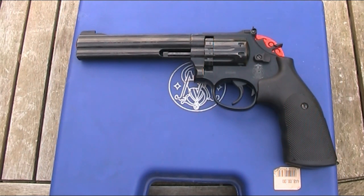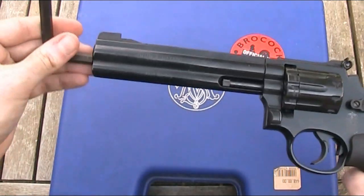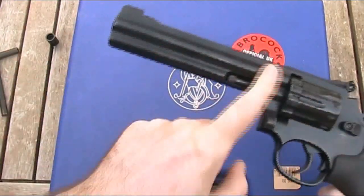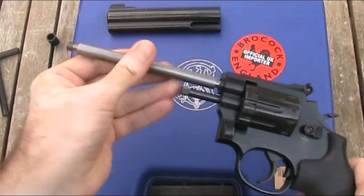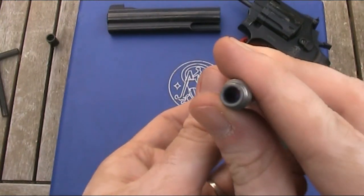Whilst you can't buy barrels separately, you can actually remove and change the barrel on these. When this was new it would have come with a specialist tool for removing the barrel, but instead I can just use an ordinary allen key. With this I can unscrew the plug in the end, and then this whole section — which is just the barrel sleeve — just pulls off. And then this is the barrel itself, which can then be unscrewed. Looking down that, you'll be able to see that it is rifled.